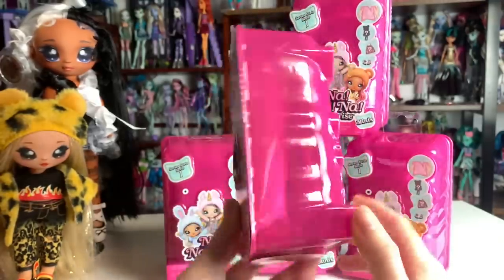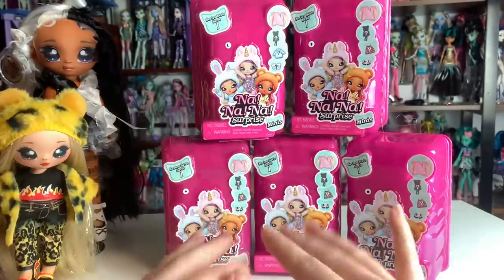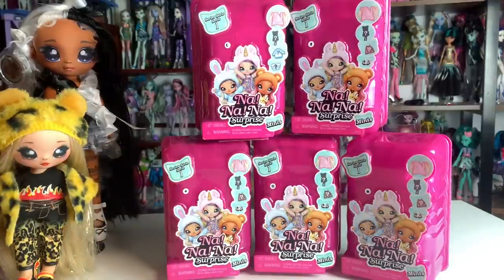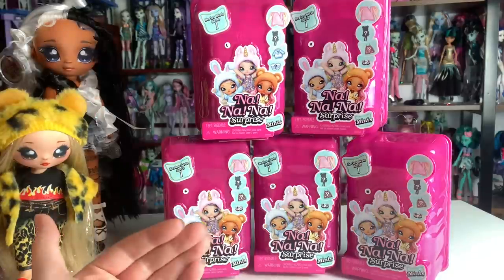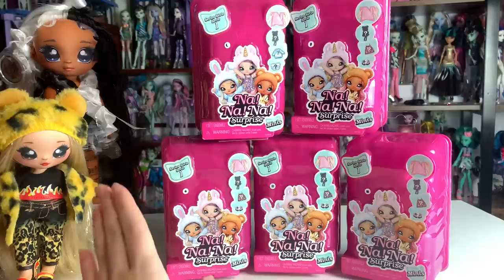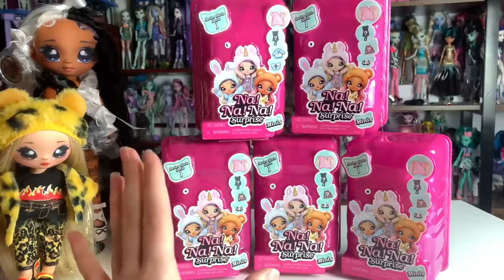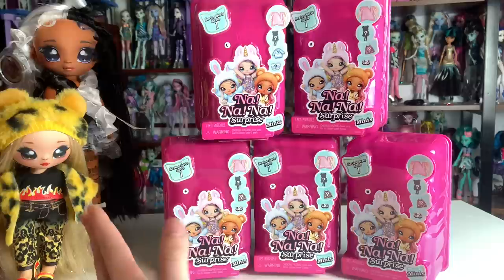These are so cool. I was fully convinced the Na Na Na Surprise dolls were over, but they've been trickling into stores and on Amazon. The Na Na Na Teens line earlier this year had a really, really cool line of dolls. And then they did the Sweetest Gems line — I don't have any of those yet. And then these happened, and I'm so hyped. I feel like Na Na Na Surprise had a hard time sticking in the market because they were so expensive compared to other options, but these give us the Na Na Na Surprise designs at a more affordable price.